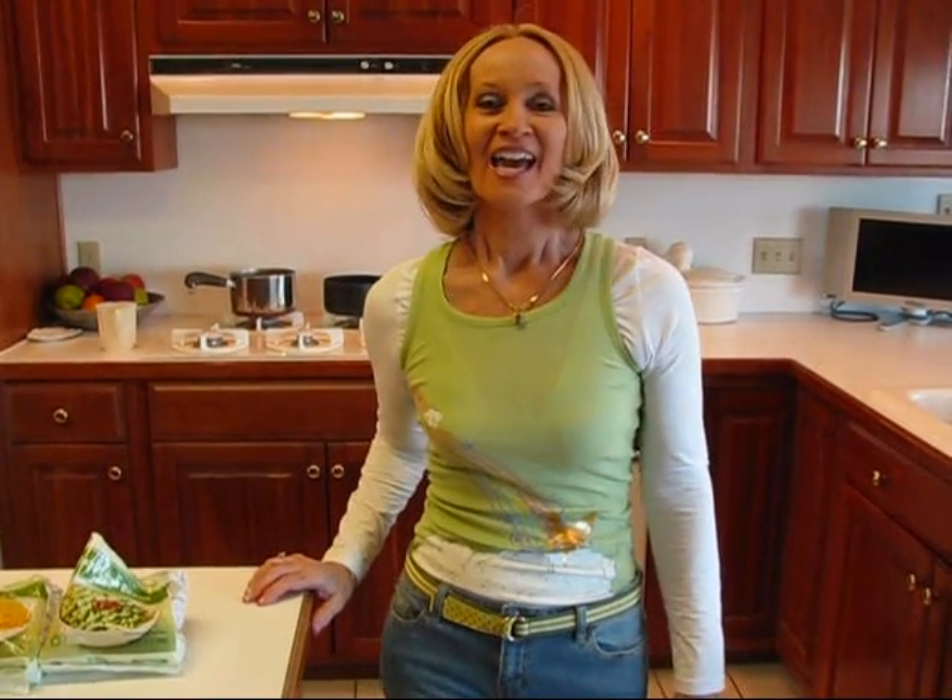Today we're making succotash, and I'm making that in response to a request from a lot of you who are on your new diet from your New Year's resolution and you want to eat a lot of vegetables and you don't want to have a lot of fat in it or a lot of sugar in it. So succotash seems to be something that would be very nice.